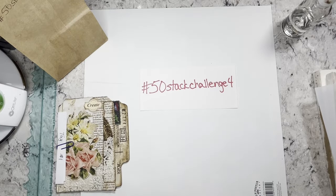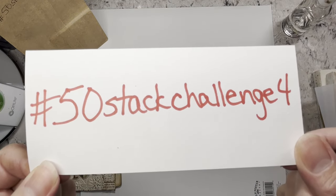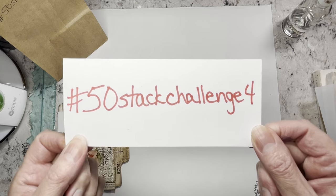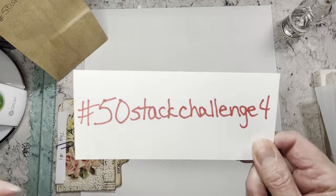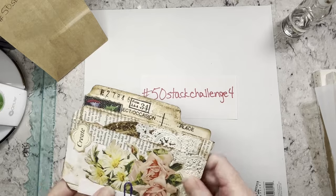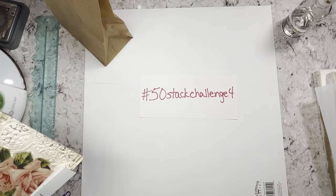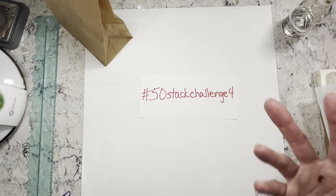Hi everybody, it's Amy at CraftyCatch and I'm back for another hashtag 50StackChallenge4 — this is our fourth challenge in the 50 stack challenges. We did one last week, so if you have not joined in yet but are wanting to, then pay attention and I will help you get there. Last week I drew two prompts out of my little brown bag — every week I draw two prompts and the idea is that you make two pieces of ephemera, one for each prompt.